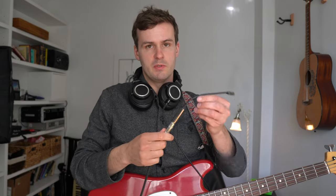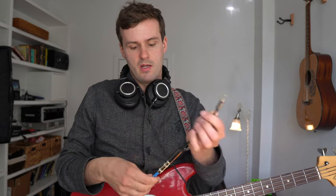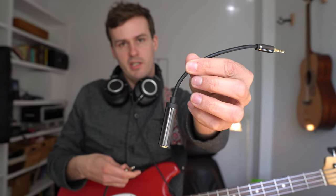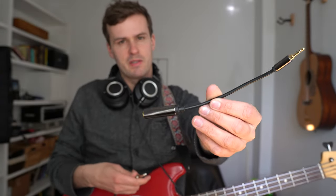It's pretty simple. The main thing you need is just some way of connecting the instrument cable to the OP-1. The OP-1 has eighth-inch jacks, and most guitar cables are quarter-inch jacks. So you need something like this — an eighth-inch to quarter-inch adapter. I got this on Amazon for about eight bucks. I'll put a link to it in the description.